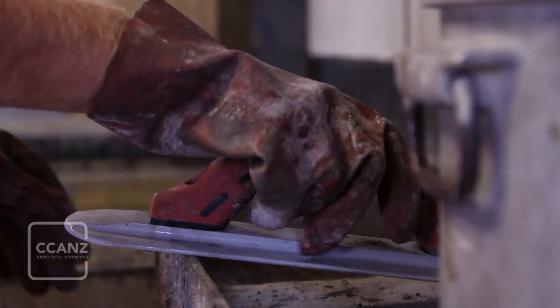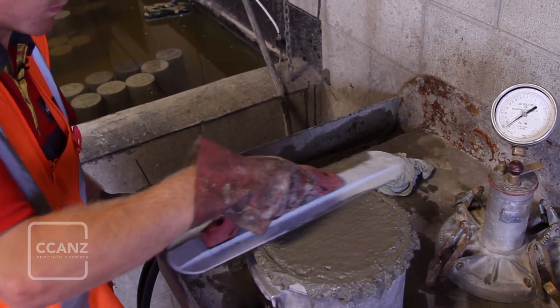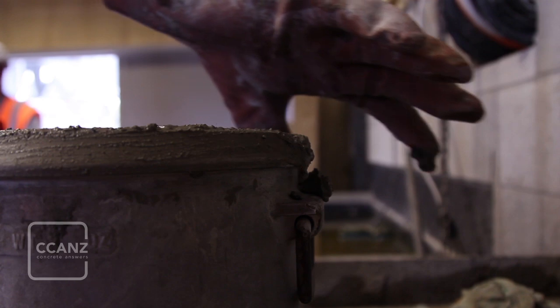After screeding with a trowel, we're looking for a final top surface which is level with the rim of the measuring bowl. Remove all excess material and ensure that the bowl rim is clean enough to receive its cover such that an effective seal between the two will be possible. Give the cover a final wipe with a dry cloth to ensure a good seal.